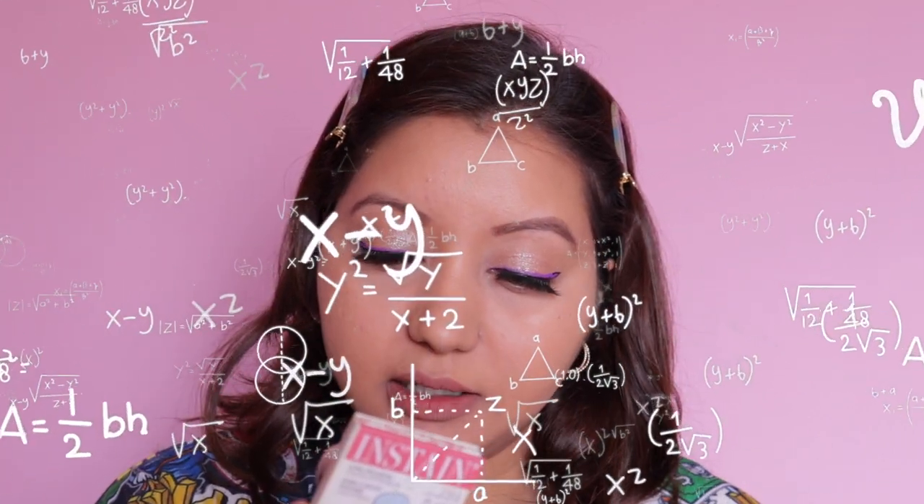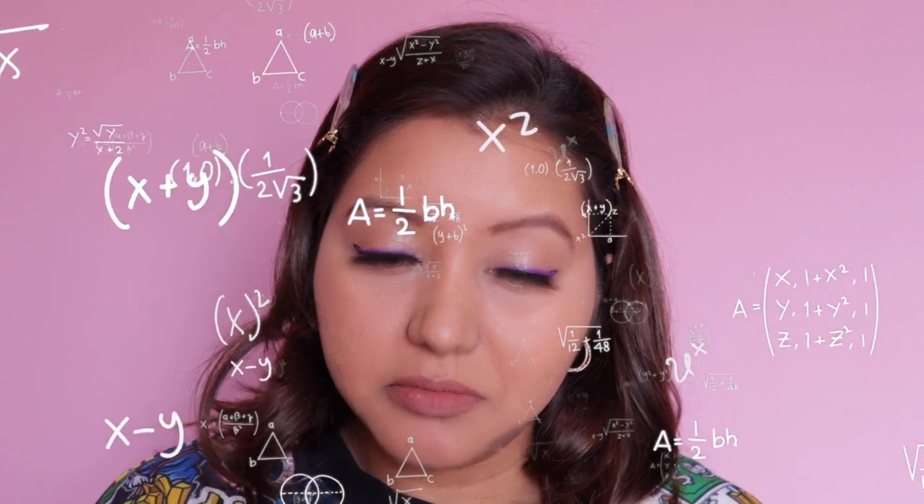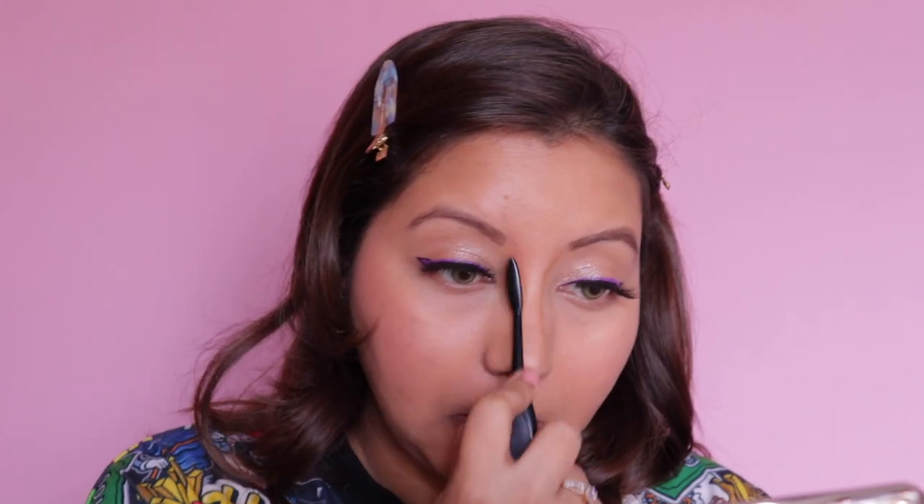For the blush I'm going to go for a matte one — I'm using The Balm In Stain, I'll add the shade down below. For contouring I'm going to do it only for my nose and skip my cheeks, forehead, jawline and all that. I'm also going to skip the highlighter. I just have to apply my lipstick and we are done.